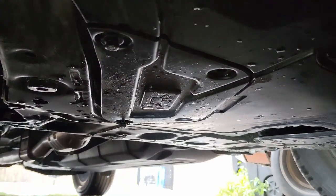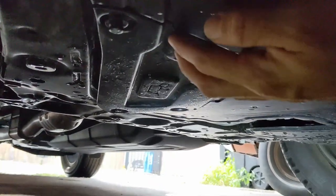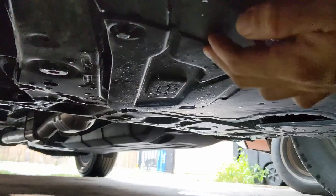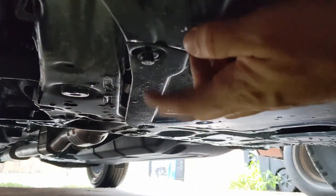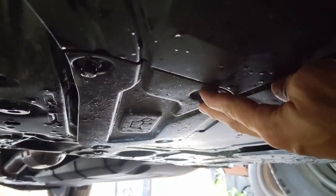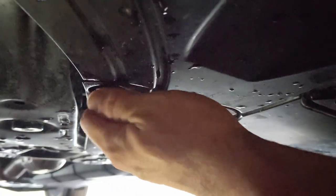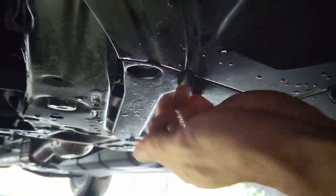In order to access the drain pan — which has this nice little icon over here — you're going to need to take off this cover. You'll need a 10 millimeter socket or wrench to take these bolts off, and then there are plastic retaining clips on this end, so a flathead screwdriver will do just fine to take those off. Once those are loosened up, pull this down and you've got access to the drain pan.